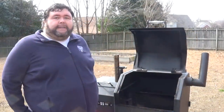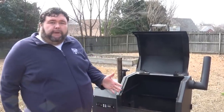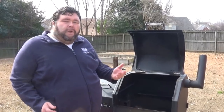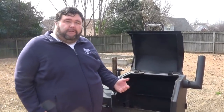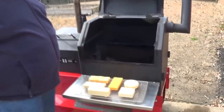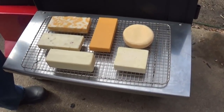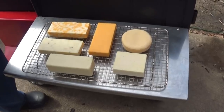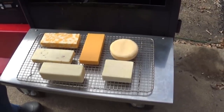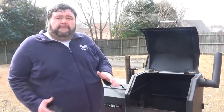Welcome back to How to Barbecue Right. Today I'm going to be cold smoking some cheese. In the cold smoking process we're not using any heat — we're just burning some wood smoke real low to add flavor to the cheese on the grill. I've got several different types of cheese. You can use whatever kind you want, just make sure it has a higher melting point — that's pretty much the only trick with cold smoking cheese. You don't want to use something that's going to melt.